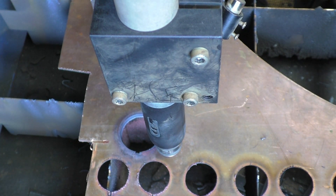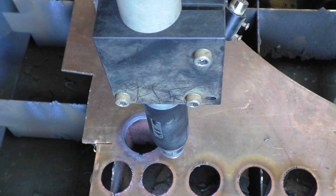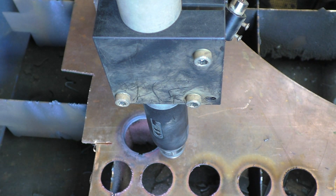One of the great things about plasma is it'll cut any metal as long as it's conductive. This is 4mm copper sheet and I need to cut some washers. Copper's a bastard to machine — it always has been — but it cuts really nicely with plasma.